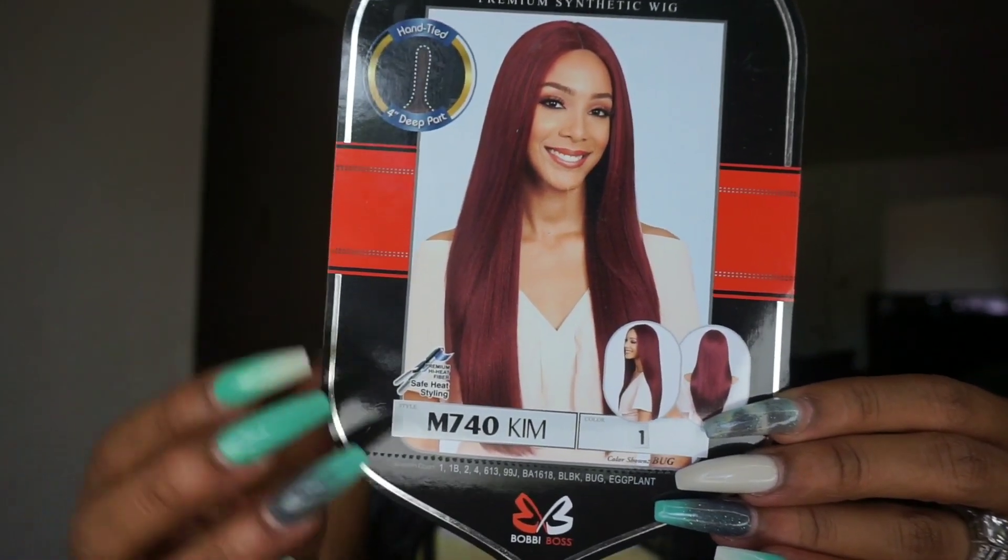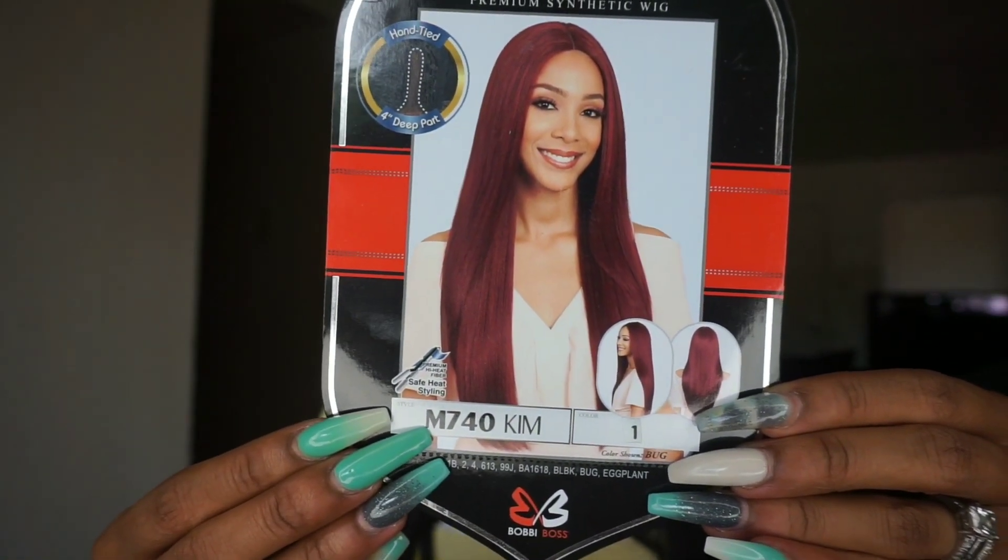I think this red color is really beautiful. The stock card says this is safe heat styling premium high heat fiber. It doesn't list a specific degree for flat ironing, but for me I always put my flat iron on 370°F — that's my safe temp. This wig is $19.99, once again from SamsBeauty.com.